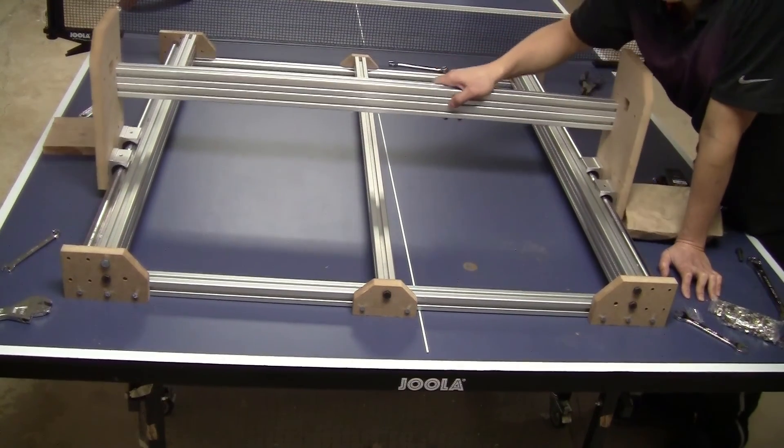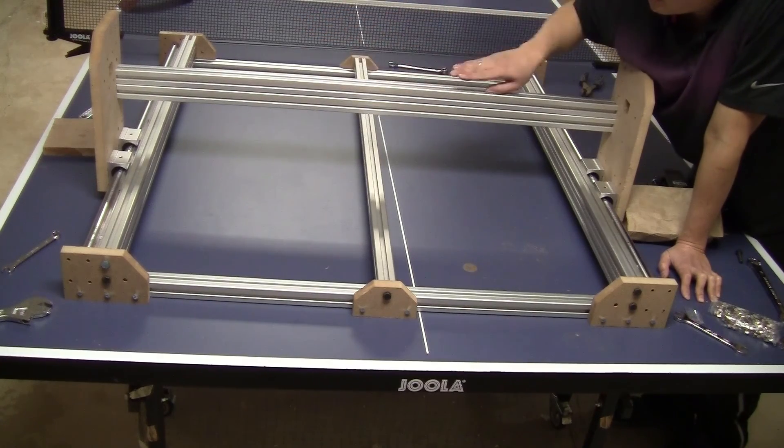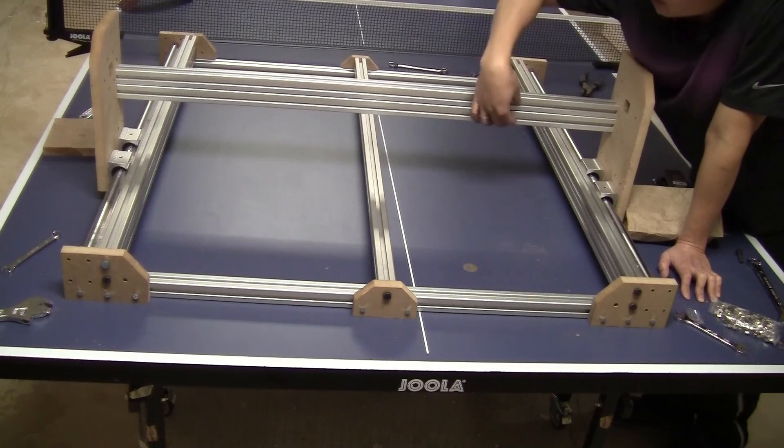Now the base of the frame is done. Let's move on to the next step — I'm going to install the other cross bars and then install the rail.